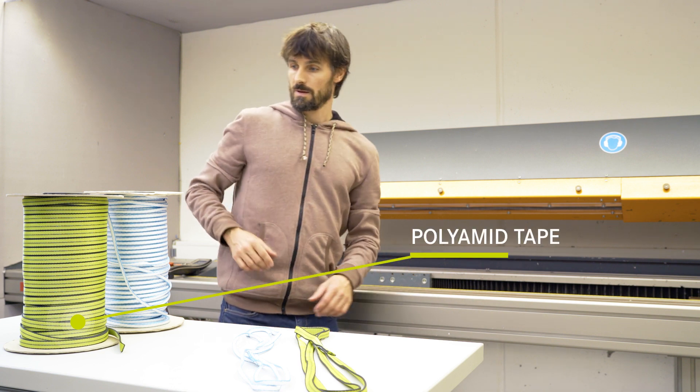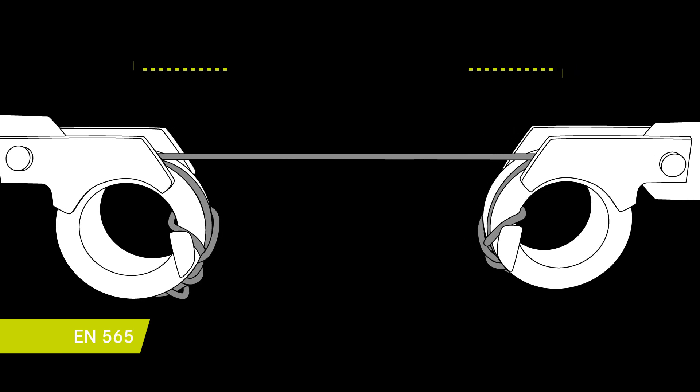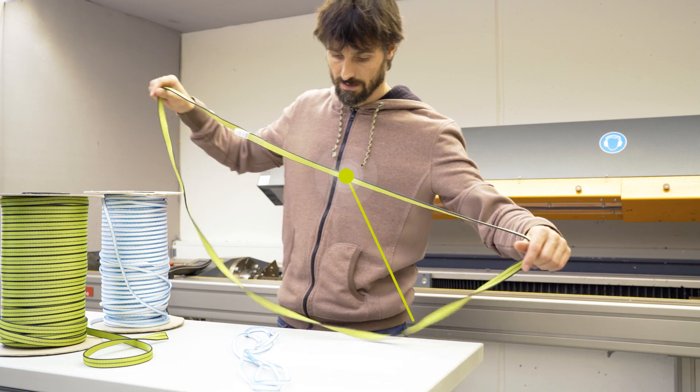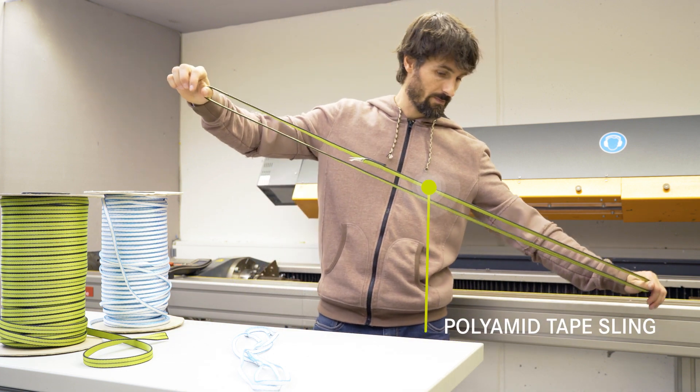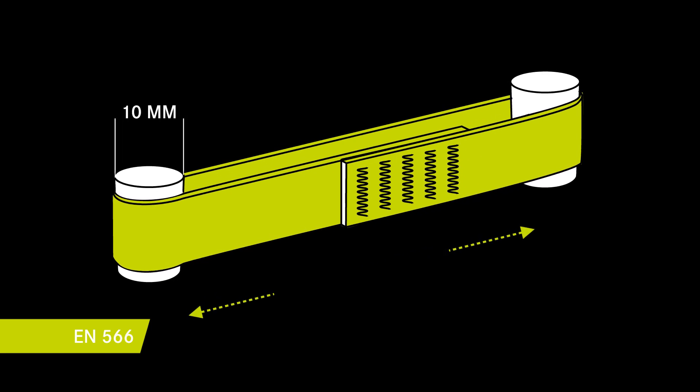We are here in the test lab. This is a polyamide tape sample which we are going to test in between tensile chucks to have the base strength. Next we are going to test the same tape sewn into a sling, tested between two 10 millimeter steel pins.